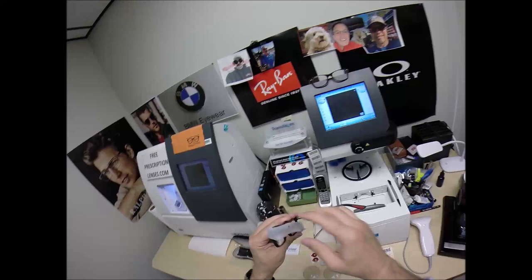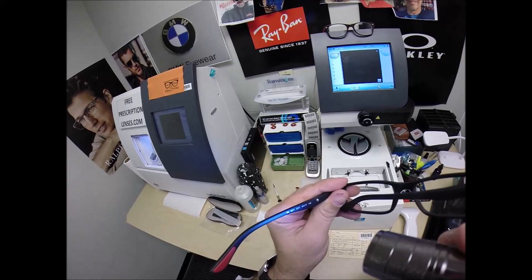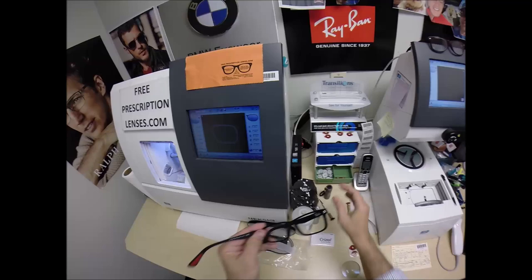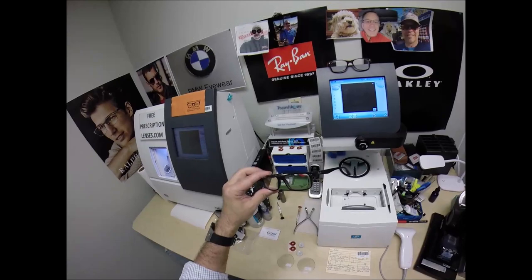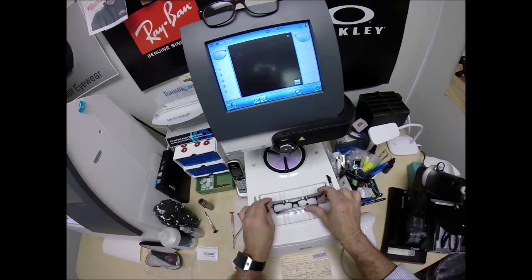It comes with a little plastic sleeve on the left temple to protect the temples from rubbing together during shipping. I'm going to put that on there when I ship to you. Of course, you've got your hard shell Ray-Ban case, your Ray-Ban cleaning cloth. This is the Ray-Ban 5277, color 2077, in the 54 eye size with a 17 bridge. It also comes one size smaller in the 52. You're going to get all the manufacturer's original packaging.